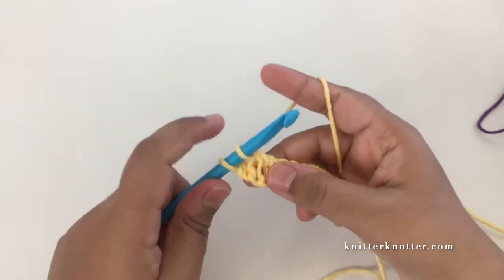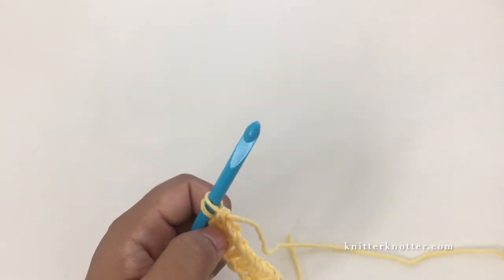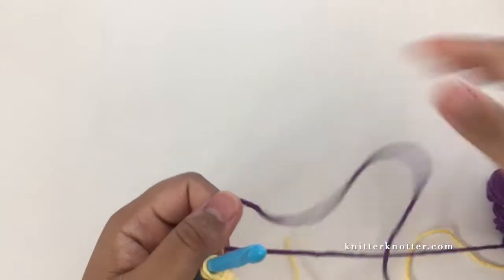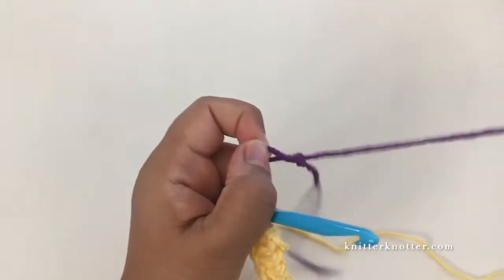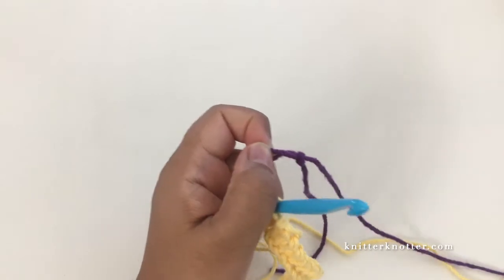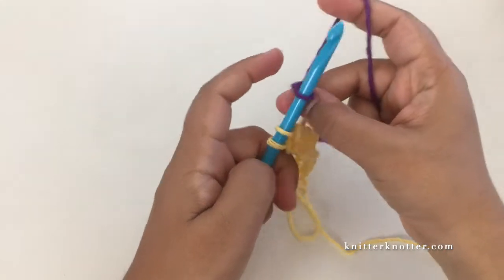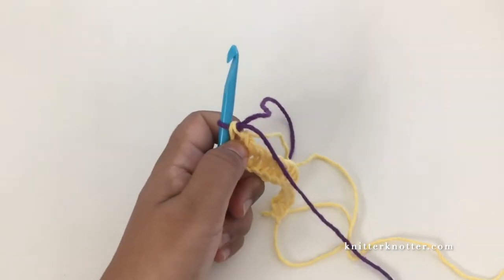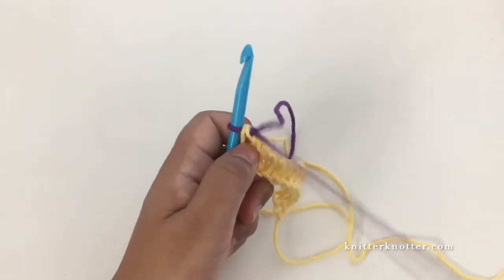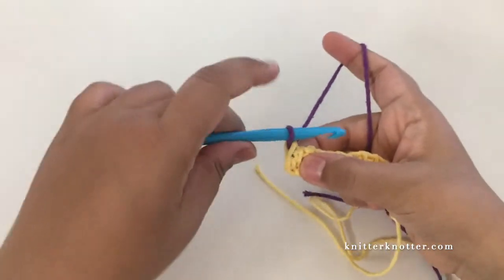Now I'm going to change color. To change color at the beginning of the forward pass you just stop here and attach your next color. I also have a separate video explaining the different kinds of color changes in Tunisian crochet - I'll add a link in the description. So I'm going to attach the new color here and now the pattern starts.